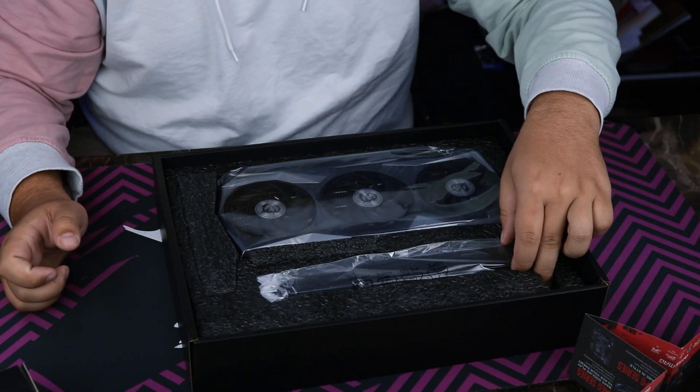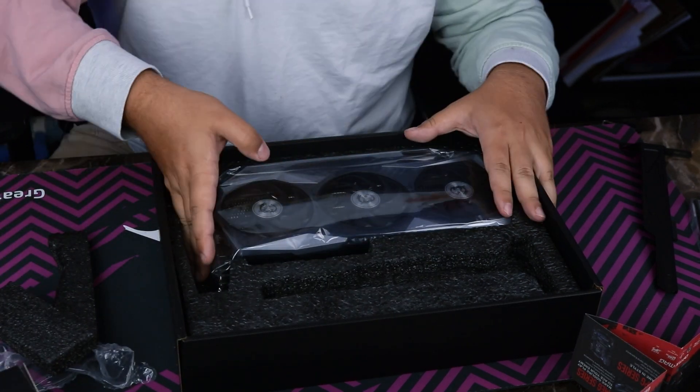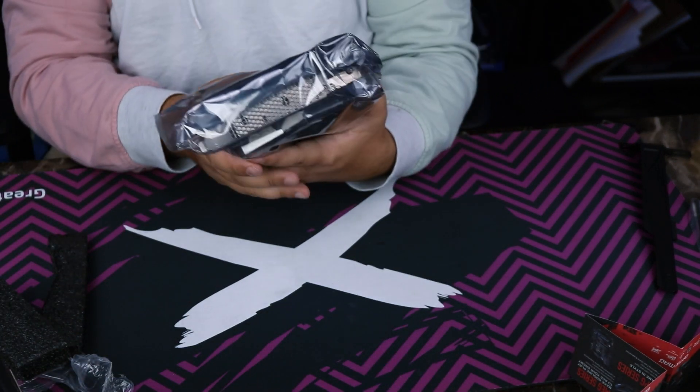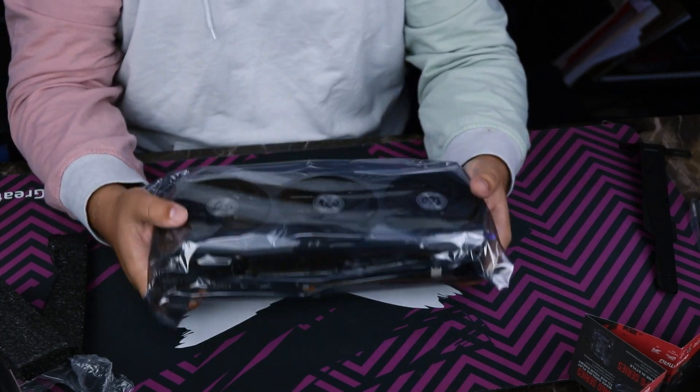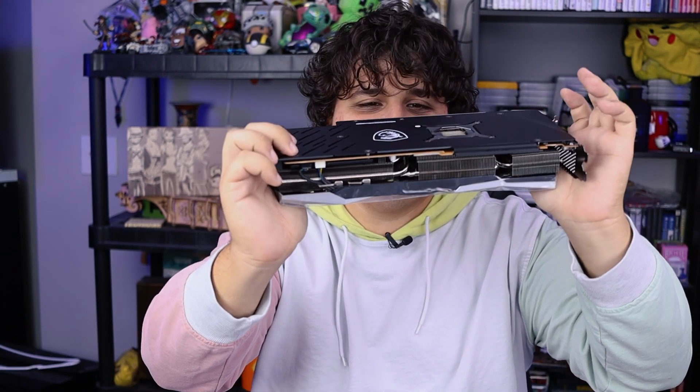Oh my God. There she is. The bracket — I don't know how I feel about a GPU coming with a support bracket. That kind of feels a little bit like, hey, we know there's a problem here, but we're not going to fix it, instead we're going to ship you a solution. It is custom designed for this GPU, which is a little nice. Got extra padding there. And then in here... oh my God. That is heavy. You could murder somebody with this graphics card. That heat sink looks like a straight-up desktop CPU cooler heat sink.